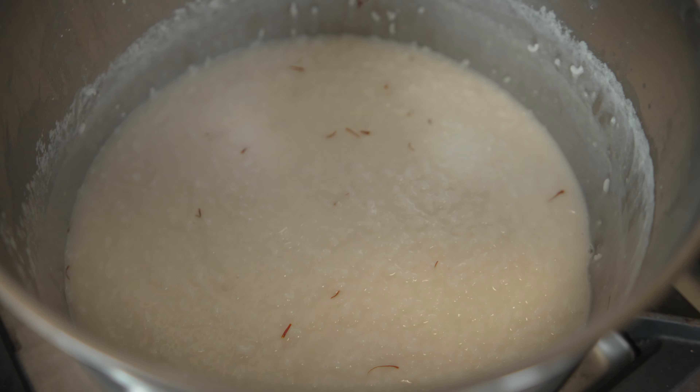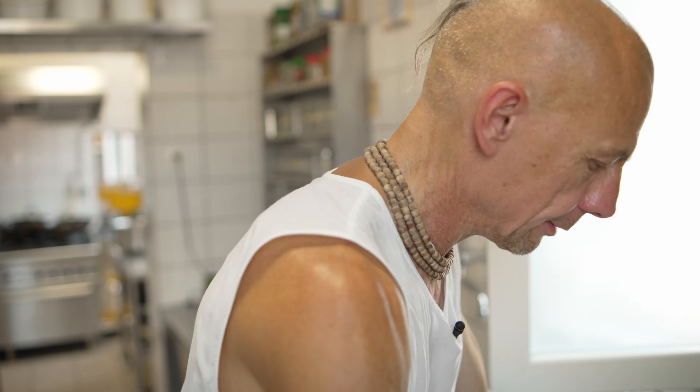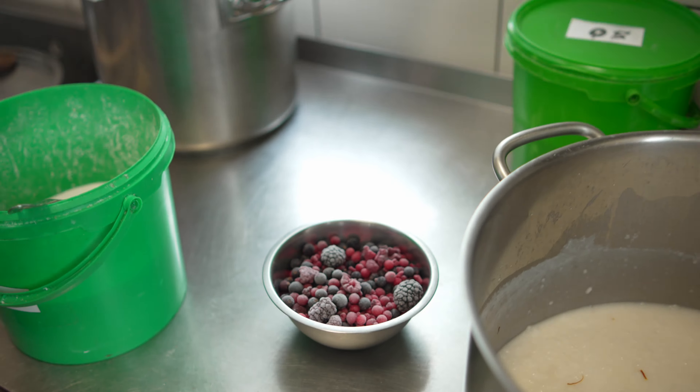Now let's leave it a little bit like this for a few minutes. We will see it. We won't put it on the plate while it's hot. When it's cooled a bit, we will put it on the plate and into the jars.